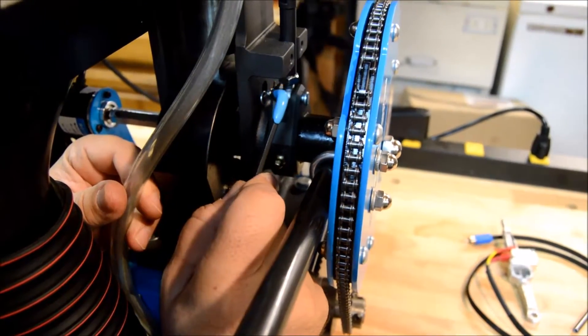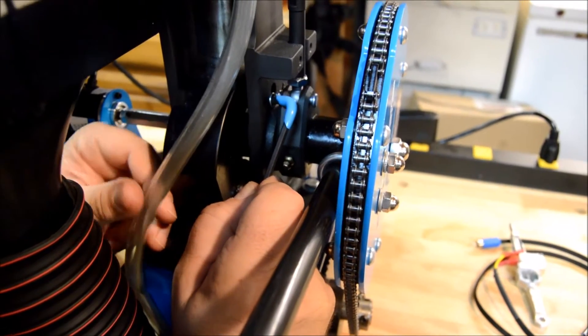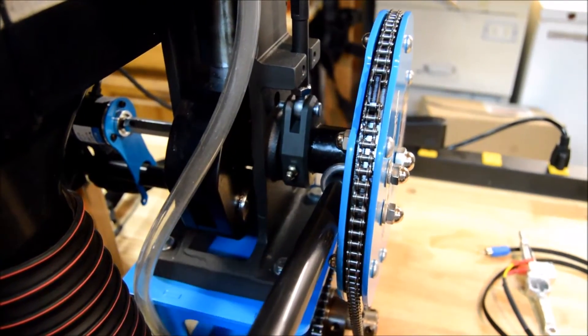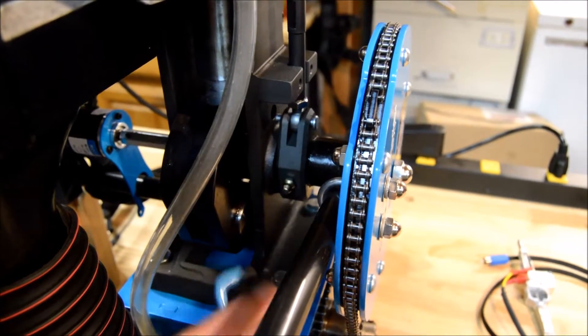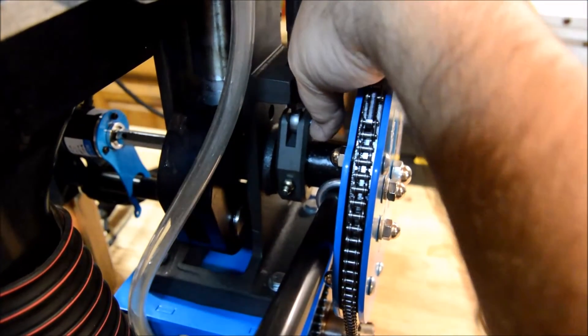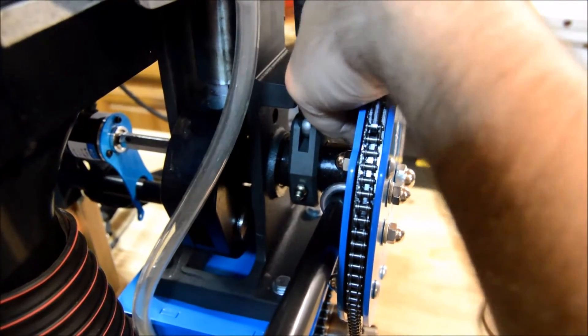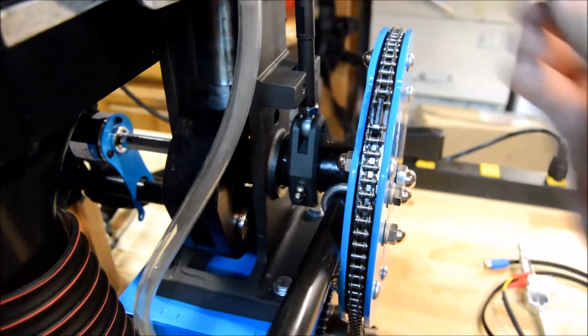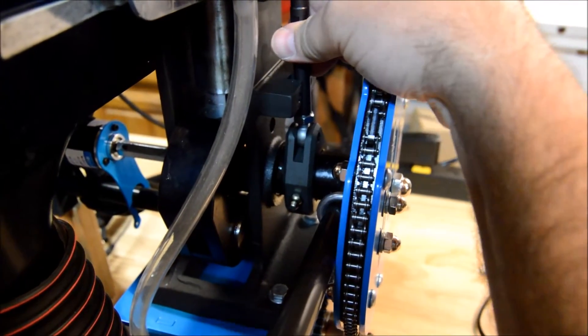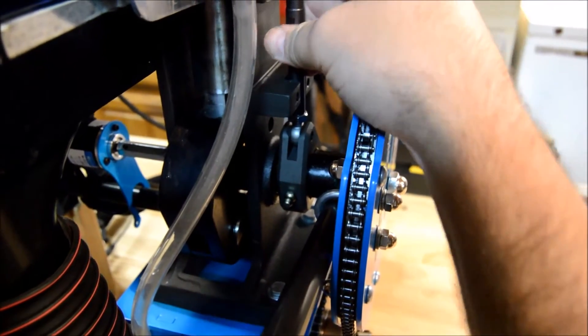Next step — you can use the 5/32" wrench or anything else that will grab it — you have to remove this cotter pin. Just pull it out of there; don't lose it. Then remove this pin: use the wrench to push the pin out, reach over, pull the pin, and set it aside.